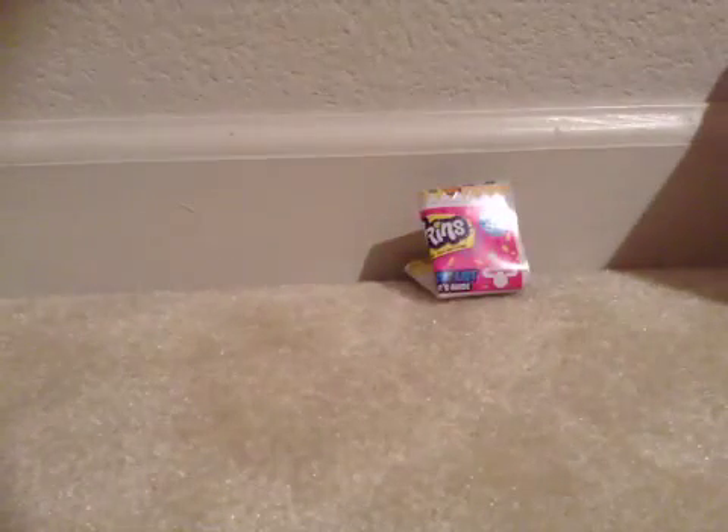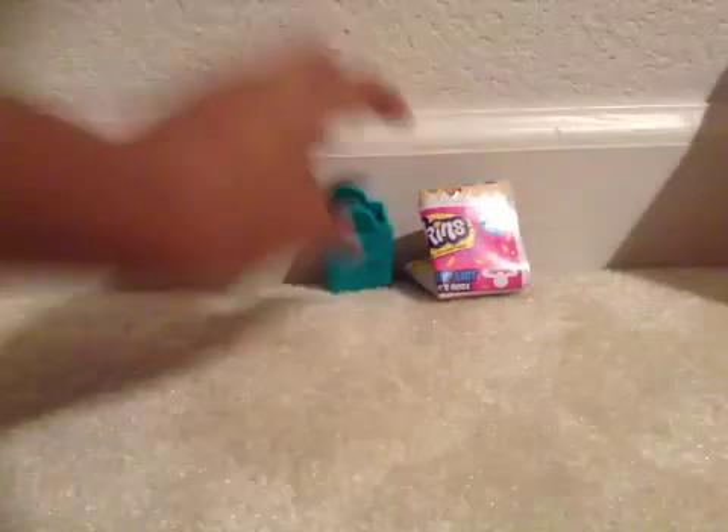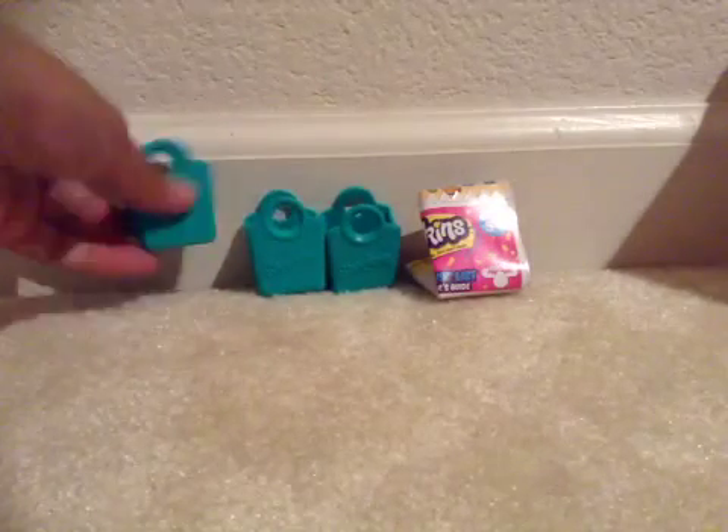So here are the categories really quick. Then we have some bags, and there's five of them. They're really squishy — let me show you one of them.